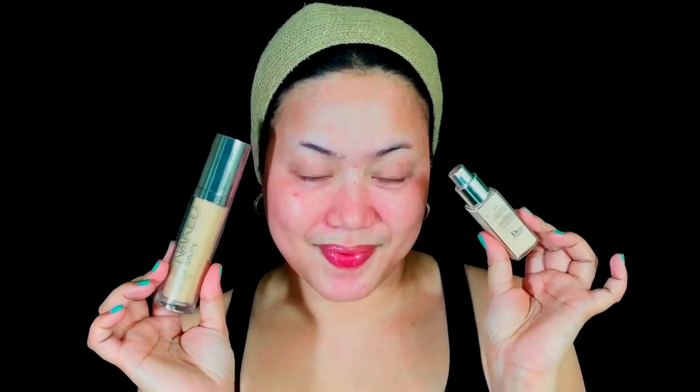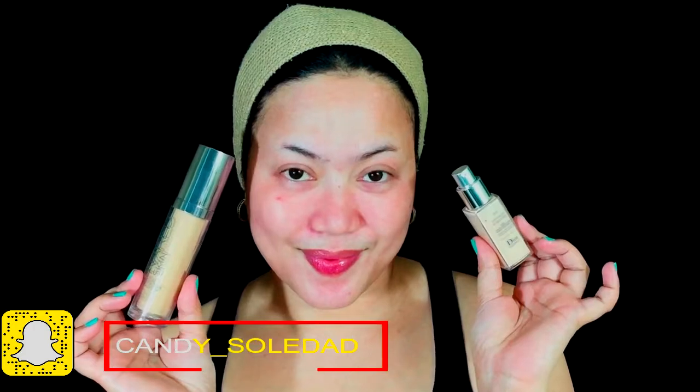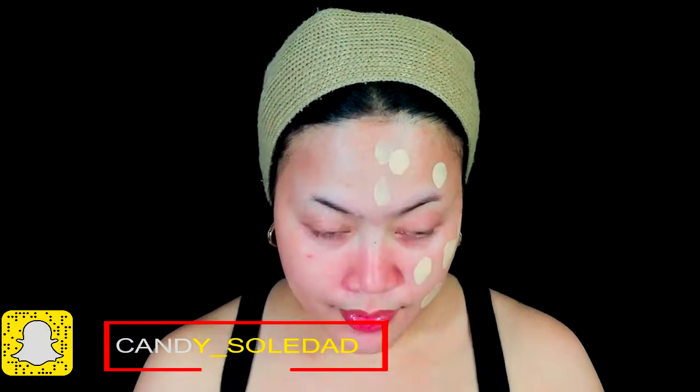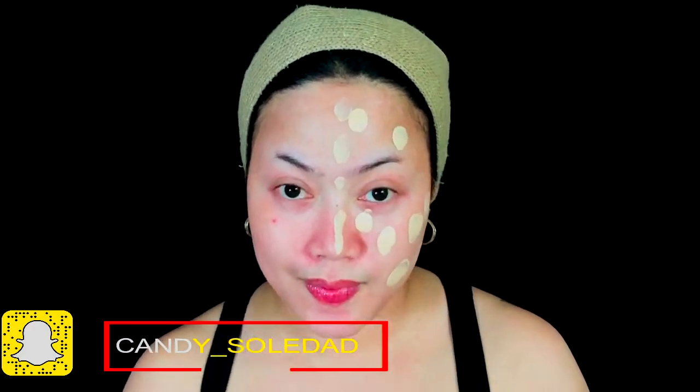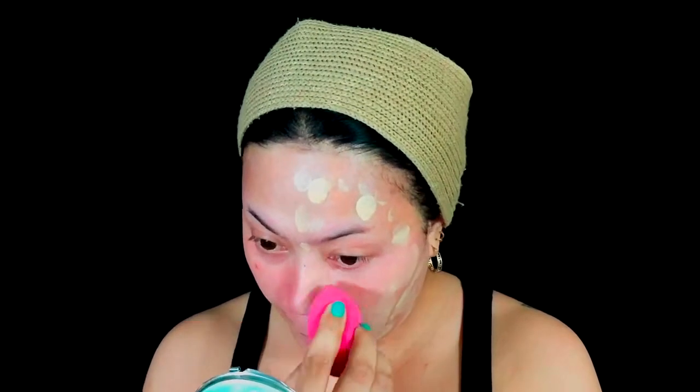Since I will be applying face paint to my face, I really doubled my moisturizer just to protect my skin. For my foundation, I will be mixing two foundations — Urban Decay Naked Skin Foundation and Dior Dior Skin Forever — for a more even, natural-looking skin. I'll blend that with my beauty blender and apply it to only half of my face.